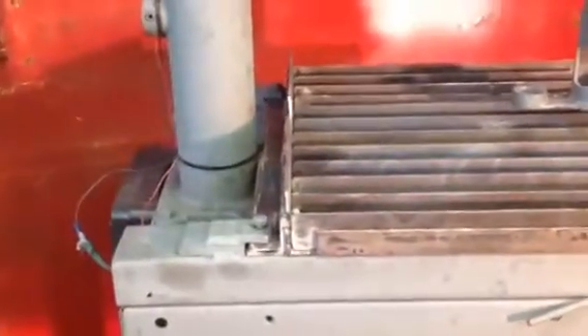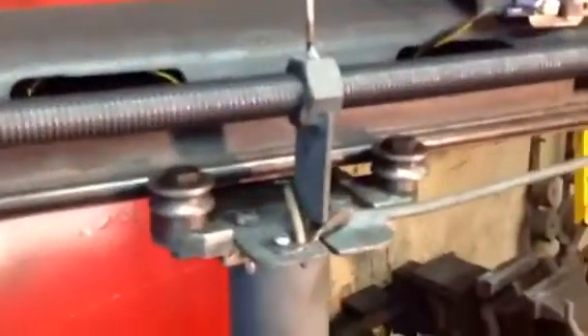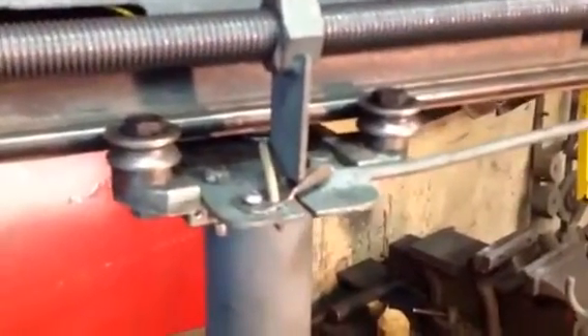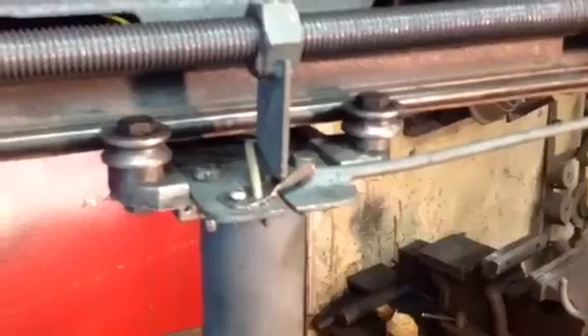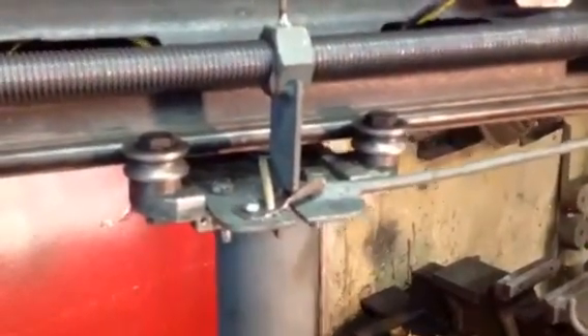That table is removable, and later on I can change those slats when I have to. Also, that little piece of steel you see there is for unlocking the arm if you just want to push it by hand.